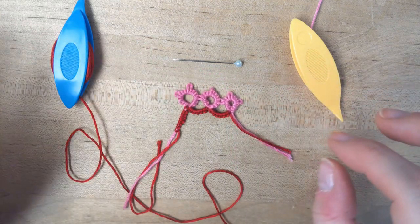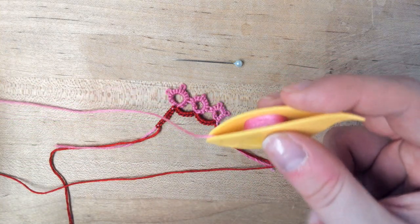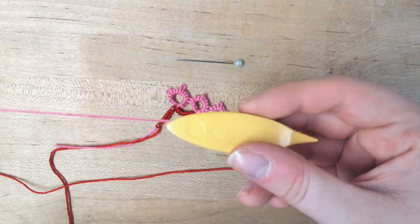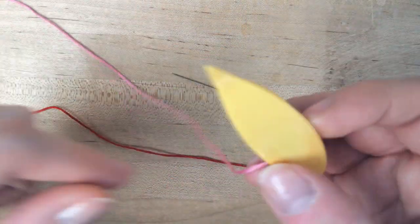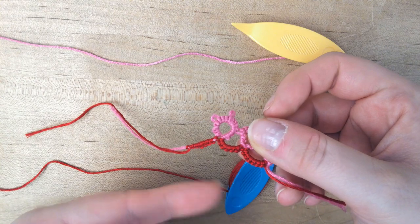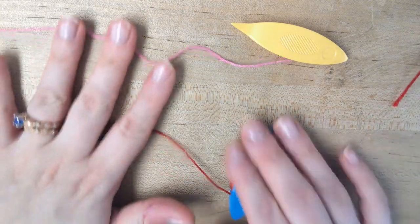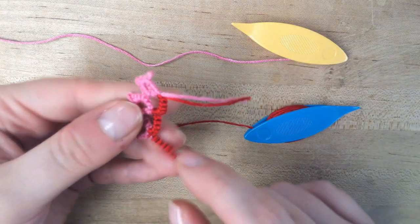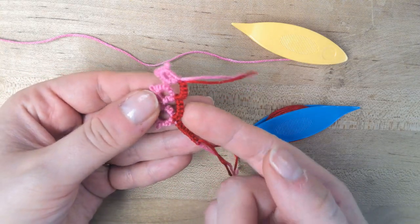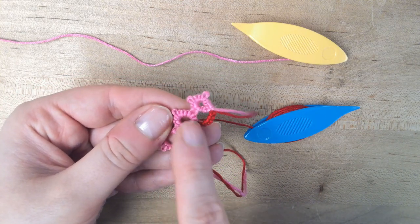Things you'll need this time is one of your shuttles filled with thread. You could fill your second one with thread to kind of maintain your embroidery floss, or you can make a ball of thread as well. When you're tatting chains it will often call for a ball of thread, usually matching color. I'm doing different colors so we can see the difference between them. Everything I did with the chain came out red on this one and everything I did in a loop like we did in our first class came out in the pink.